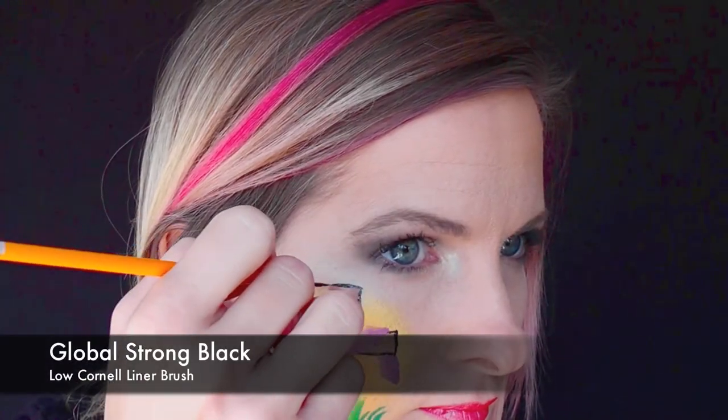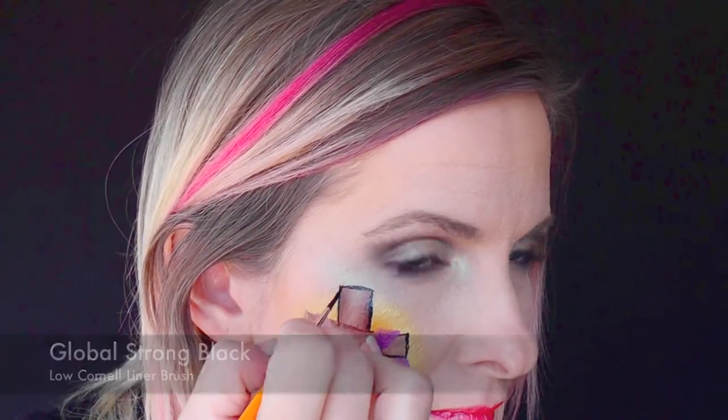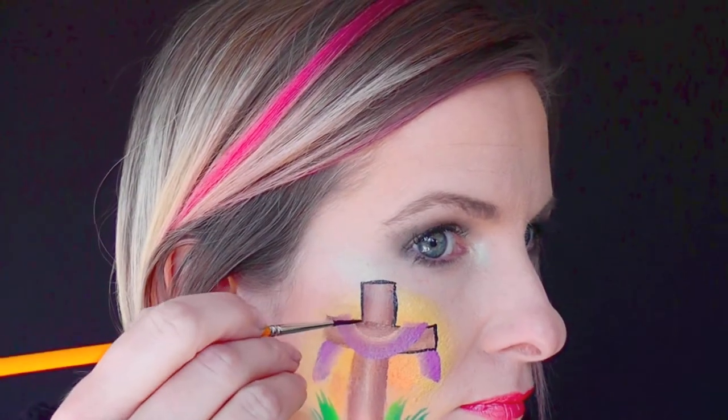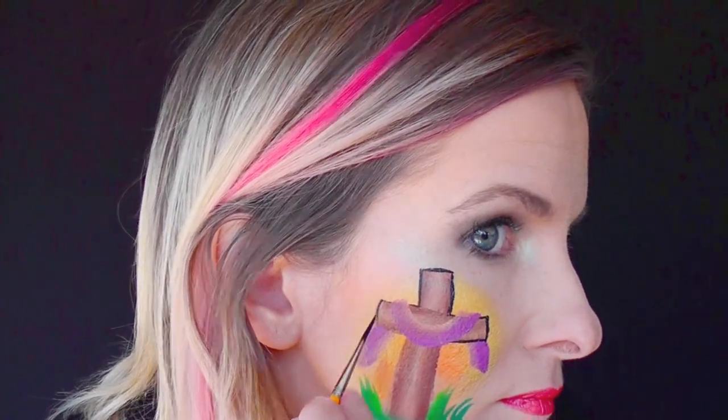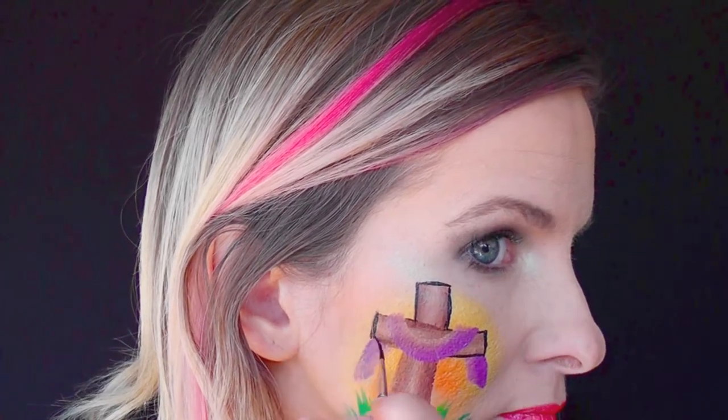Next, using a number one liner brush and some Global Strong Black, I'm going to come in and outline the entire cross shape, making sure to avoid the fabric sections. I'll come back in and outline those with some darker purple.